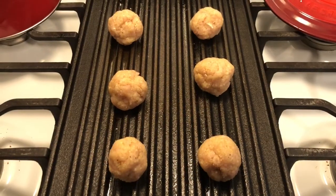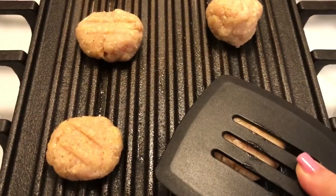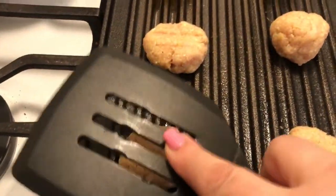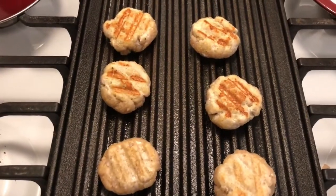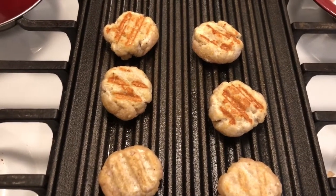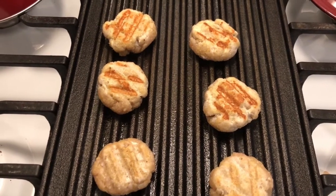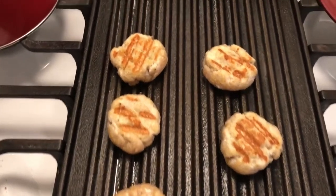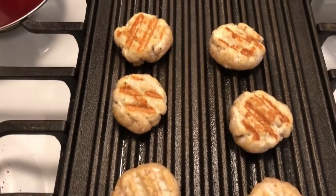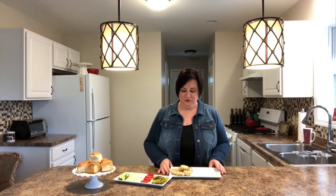Once the turkey mixture has been rolled, place the balls directly onto a hot grill. Using a spatula, press them down into mini patties. You can hear the sizzle — I have an indoor grill that I brushed with a little olive oil. The turkey burgers are grilling up nicely. Now the turkey burgers have been grilled and you can assemble these any way you like with ketchup, mustard, whatever.